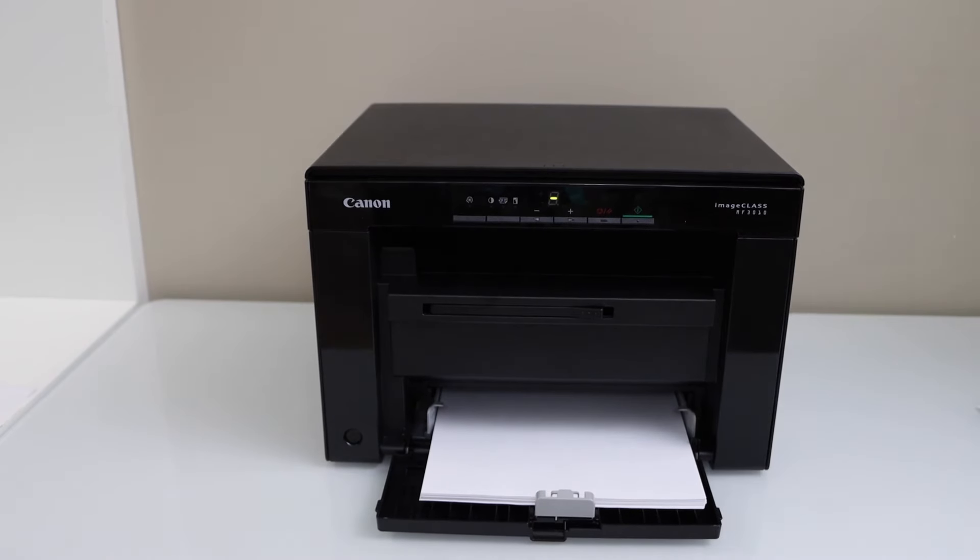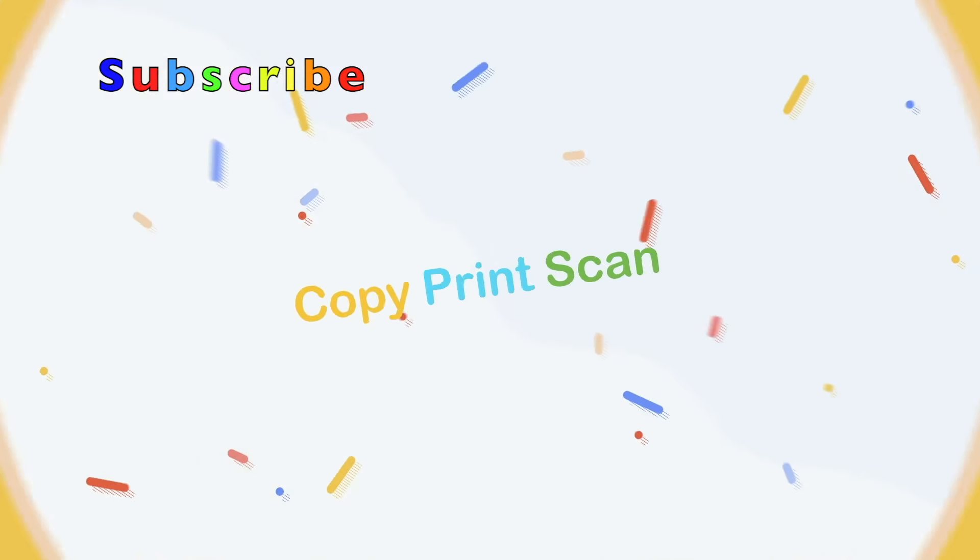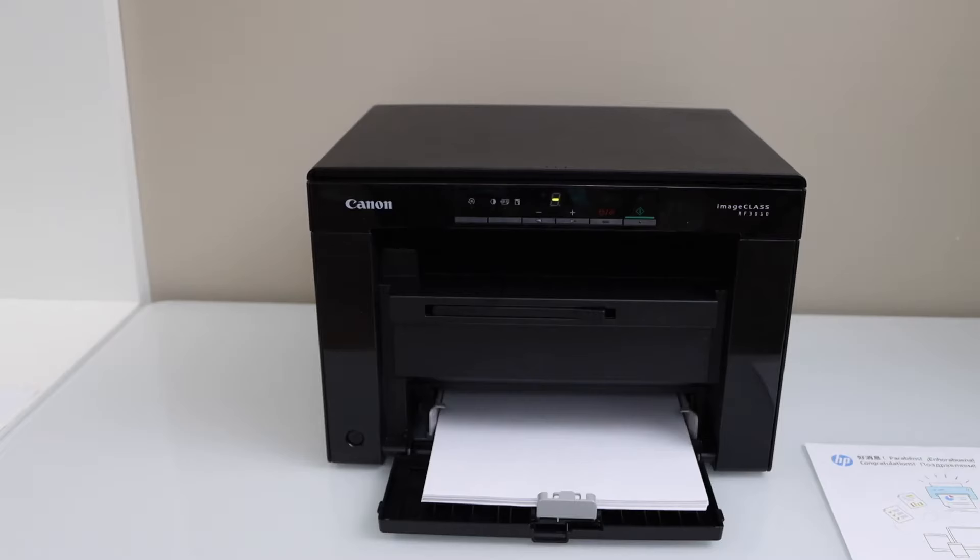In this video I am going to show you how to do the 2-in-1 printing with your Canon Image Class MF3010 printer. We are going to copy two pages on the single side of the page.